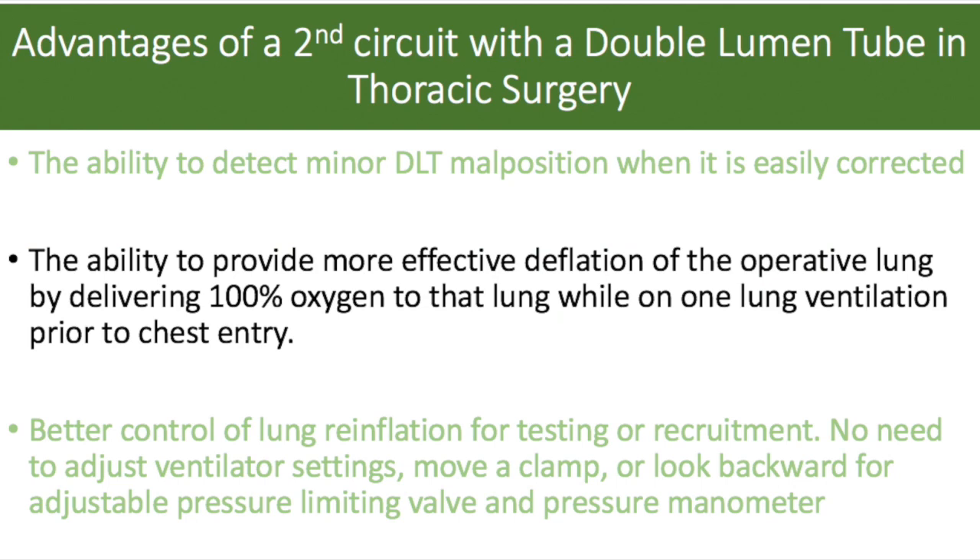A second advantage is that we will have more effective deflation of the operative lung. We will be able to deliver 100% oxygen to that lung through our reservoir in our circuit while the patient is on one lung prior to chest entry.